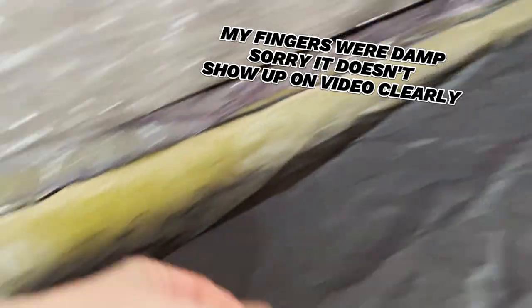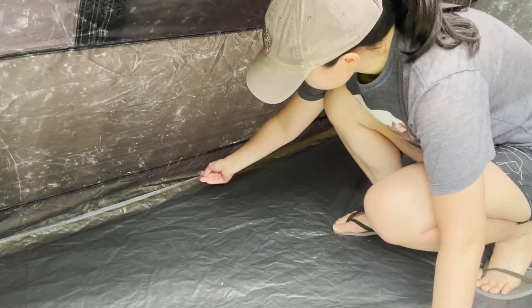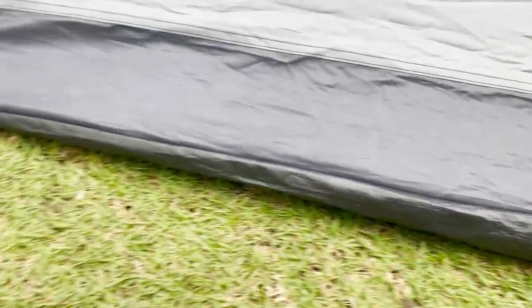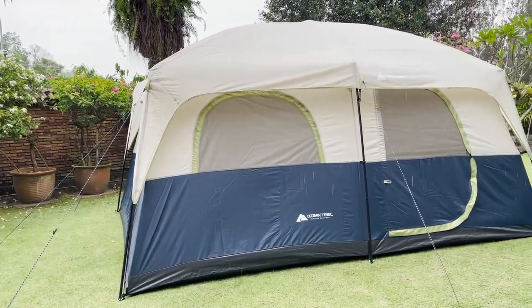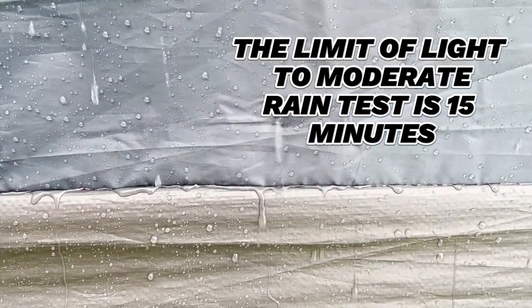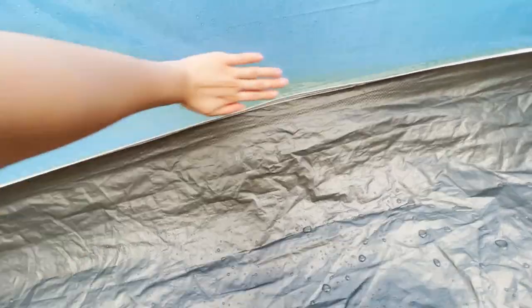I checked the entire seam around the tent and found that it was damp throughout, which is pretty bad. My fingers were damp after touching it. Weirdly, this is the only seam exposed to the outside that wasn't taped — to me, that's a really strange choice. I also tested another of my Ozark Trail tents through 15 minutes of slightly heavier rain, and after that rain test there was leaking through the exact same seam, which again was not taped but inverted instead, and some water was already seeping through the blue fabric of the tent. It was pretty much soaked.